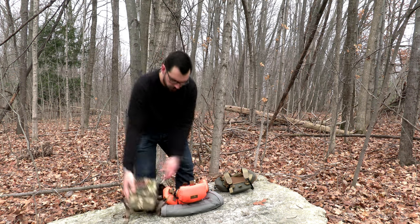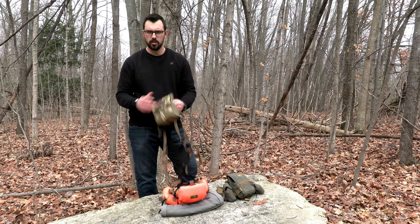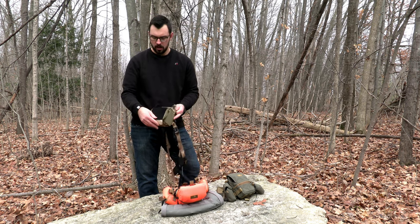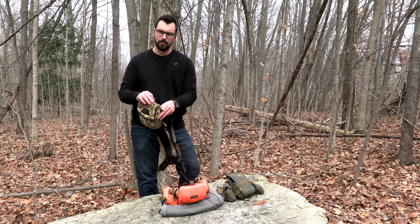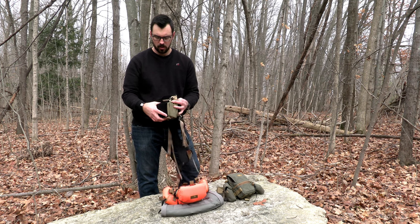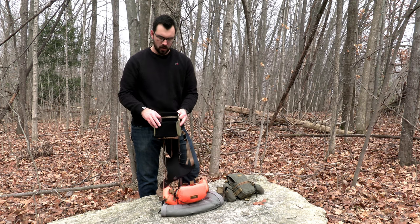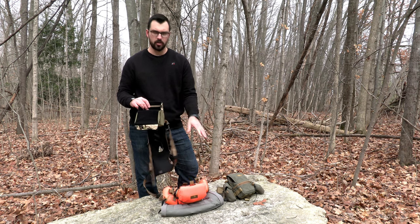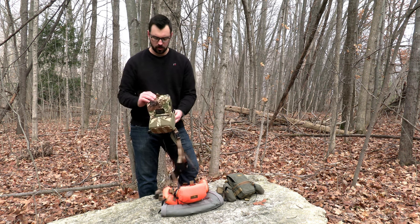Next we'll cover the magnets that hold the lid closed. All three open away from you. On the Mystery Ranch, there are only a couple of magnets and they do not hold very well — they hold fine on top but the bottom does not like to stay closed, which is kind of a drawback. Also, some people say magnets can interfere with your compass. Marsupial does make a no-magnet version if you're worried about that.